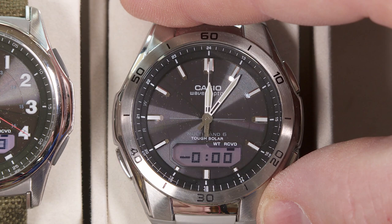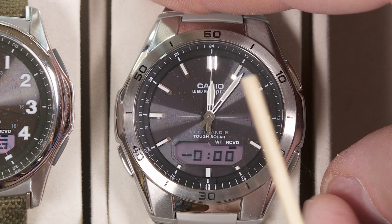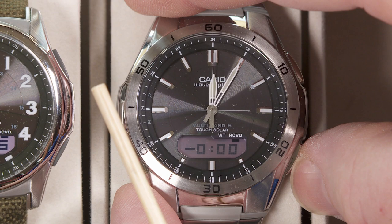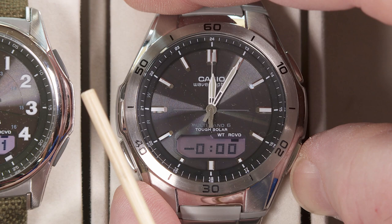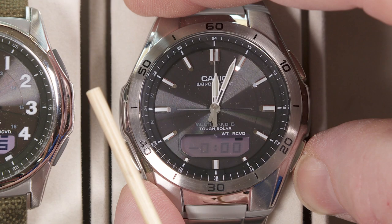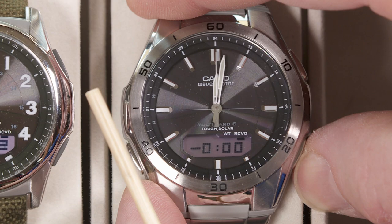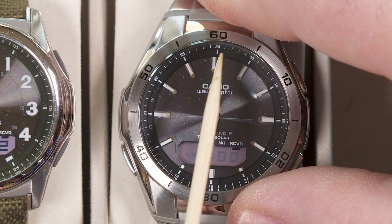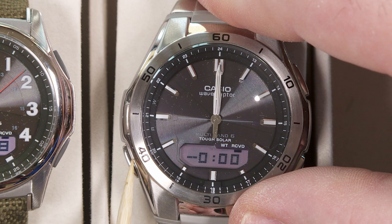So I push the lower left button again and now it shows minus with flashing zeros. When I push the lower right button it's going to go back by one sixth of a minute each press. Since I'm five minutes ahead, I need to press it 30 times to get back to the straight-up 12 o'clock position. Counting off 30 presses — and now the camera angle may make it look slightly off, but that is the straight-up 12 o'clock position on all of the hands.